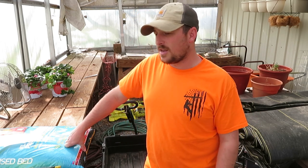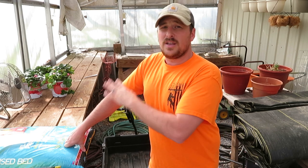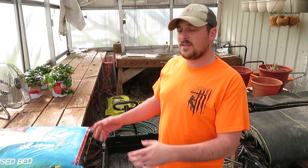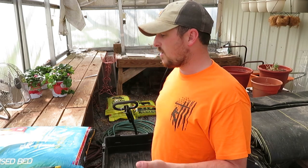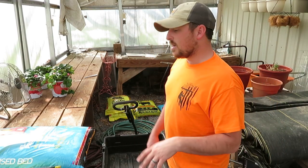Hey folks, welcome back to the channel — this is the PASC Farmstead, my name is Ian. Today we're going to be doing some seed starting. I just want to talk briefly — it's going to be a shorter video. I'll talk about what I do to start, show the process, pack the seed trays, and touch on what I'm planting. I have a really detailed video from last year you can go back and watch.